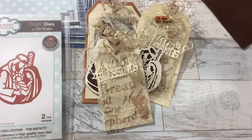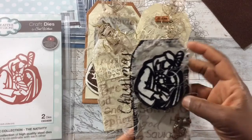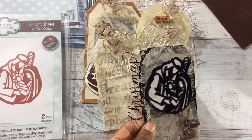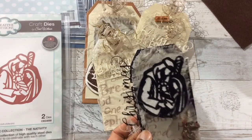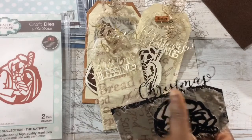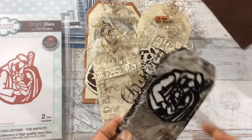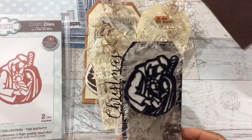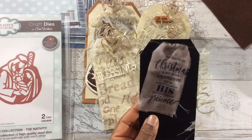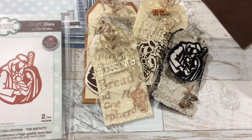I made another one — check out this one. This die is perfect for silhouettes. You can see the Holy Family. I did something different here — it says 'Christmas,' and I just tucked in 'Blessings' there so 'Christmas' can show, and I like that. There's an angel down here, and on the back that same fabric tag.